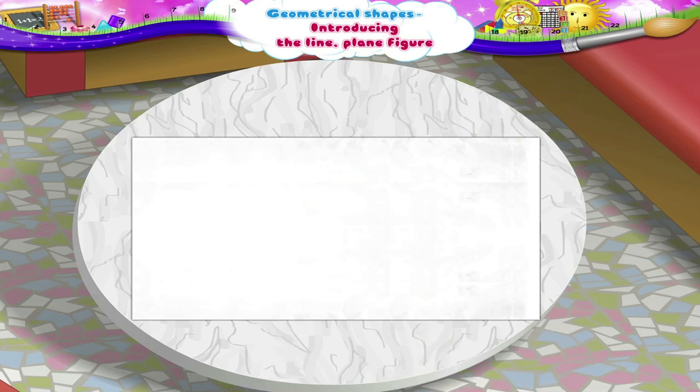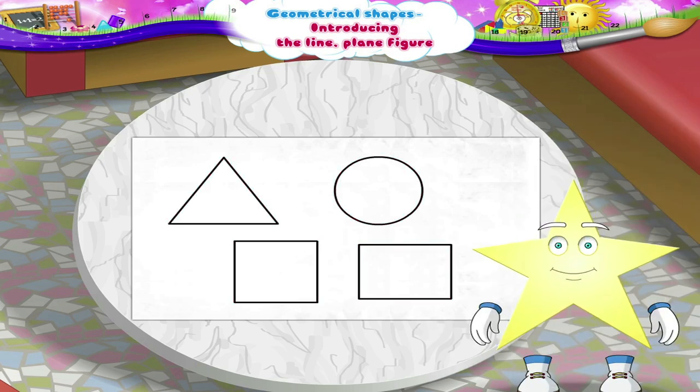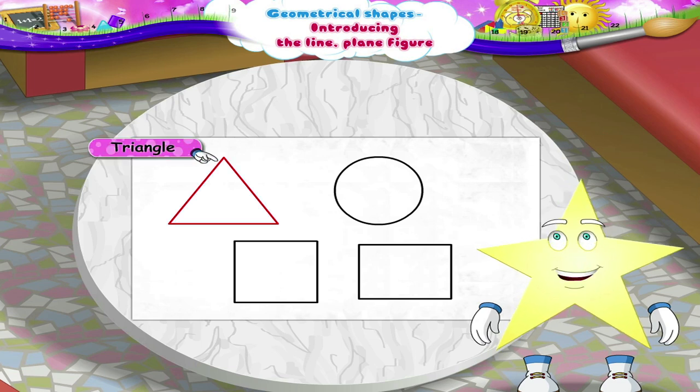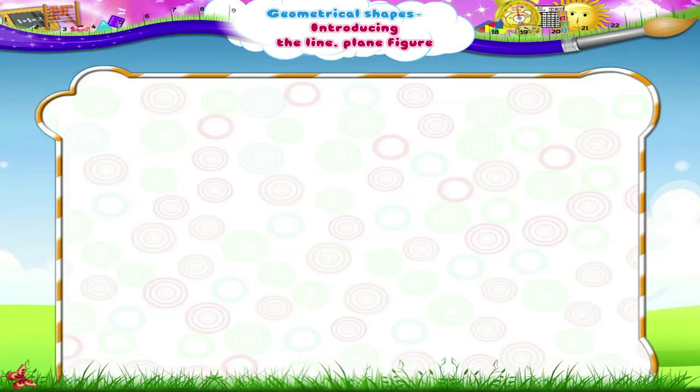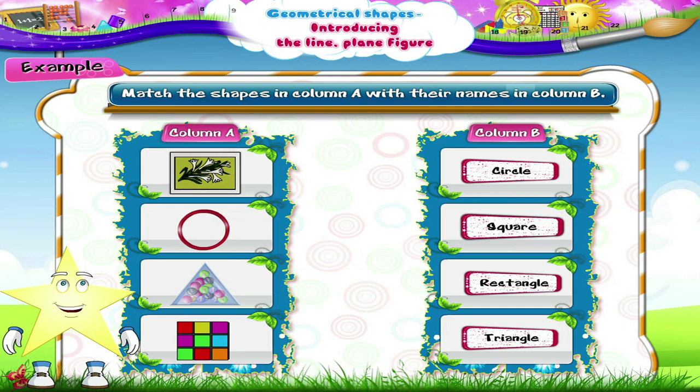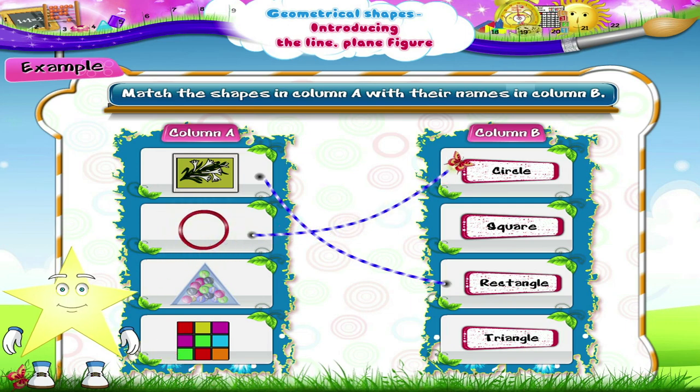Sturry, the shapes are drawn here. Now name them correctly. Yes, the first shape is a triangle. The second one is a square. The third shape is a circle. The last one is a rectangle. Match the shapes in column A with their names in column B. Which is the first shape, Sturry? Yes, it is a rectangle. The second shape is a circle. The third one looks a little different. Can you identify the shape? Yes, it is a triangle. The last shape is a square.